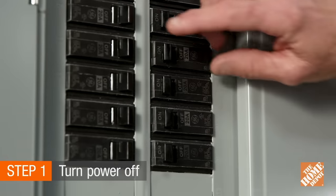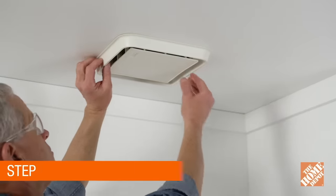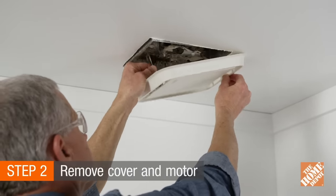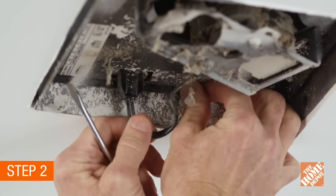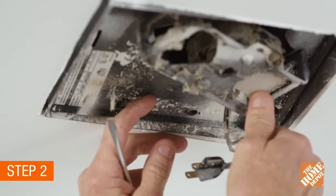Step 1 is always safety. Turn off the power source by shutting off the breaker. Remove the grill cover by gently pulling down and squeezing both springs together. Then, remove the fan motor housing with a Phillips screwdriver, and unplug the unit from the inside receptacle to remove the motor.